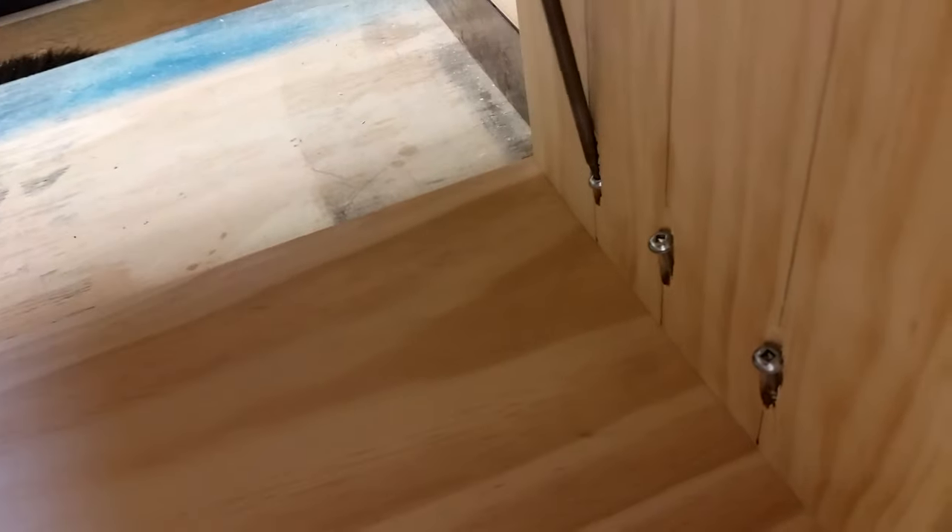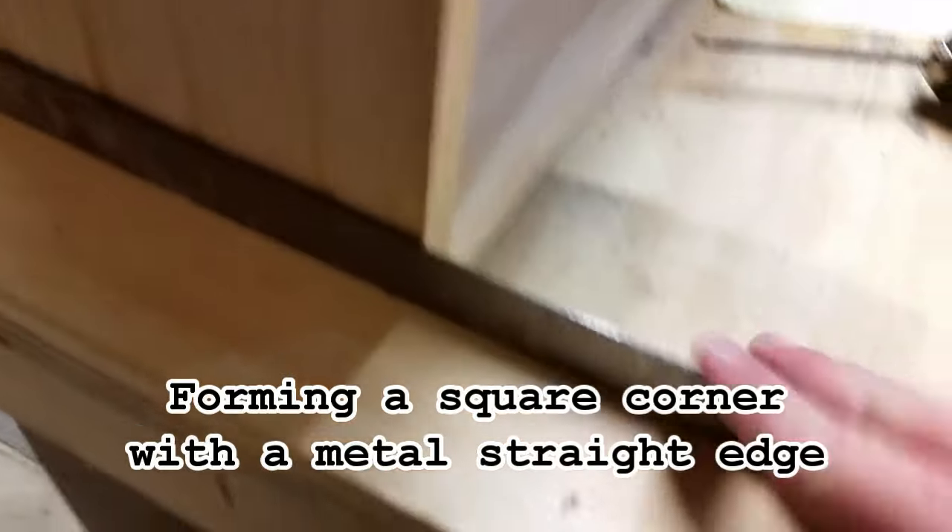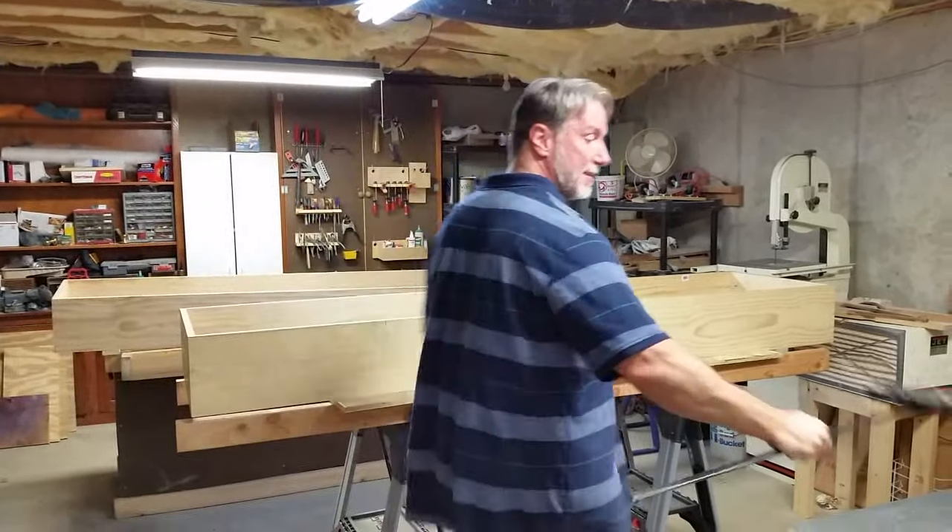Once we had one end done, we went ahead and turned the module on its side to make it a little bit easier. As you can see, everything's clamped together — at least our two module sections are.